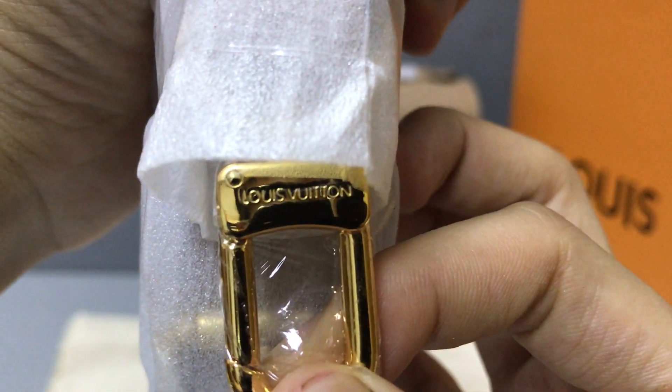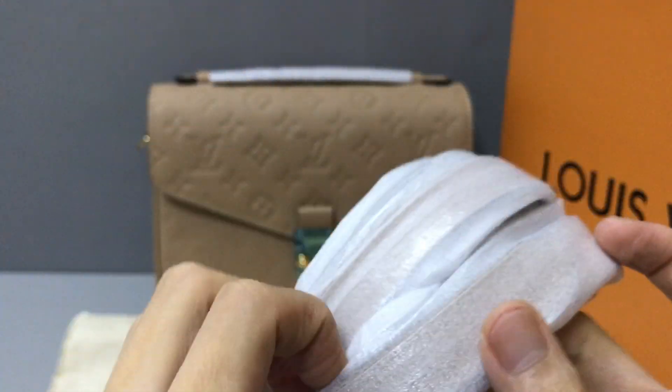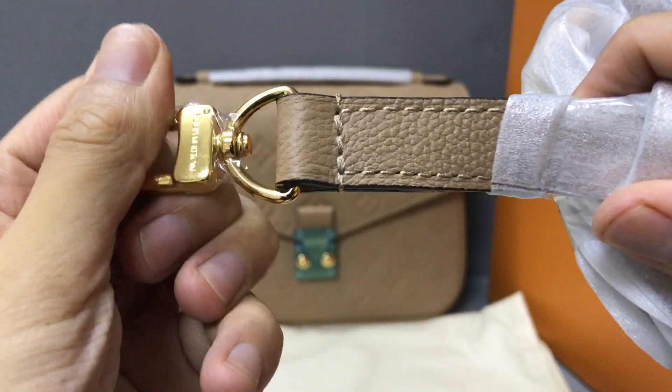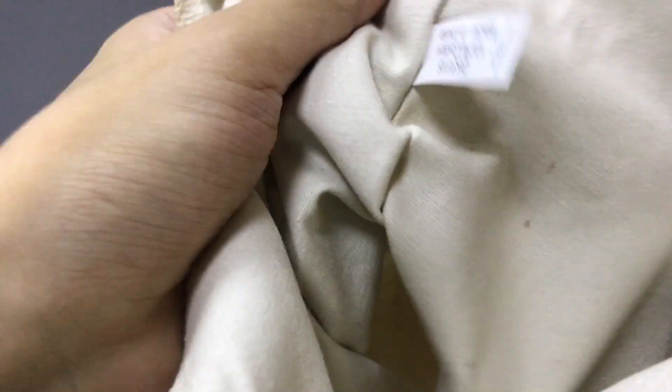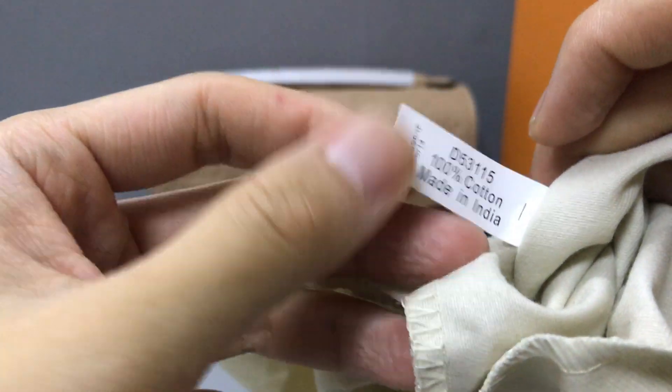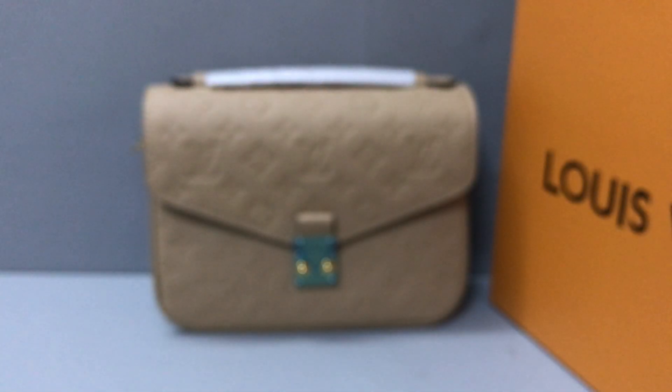You can see the metallic hardware under the belt is a little golden color, same as the back. It also has a dust bag. You can see the dust bag — the material is cotton.